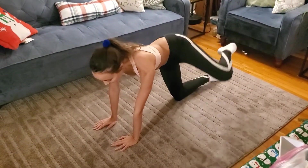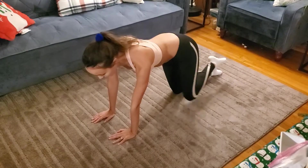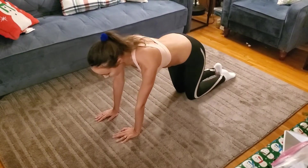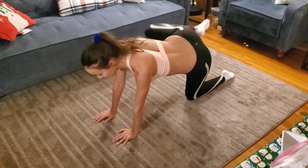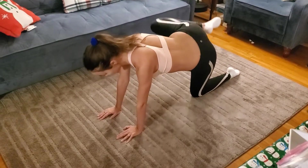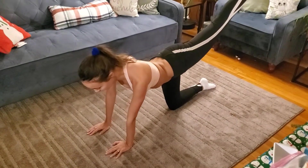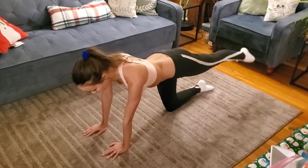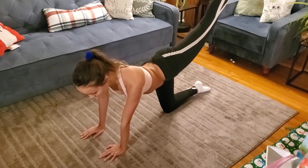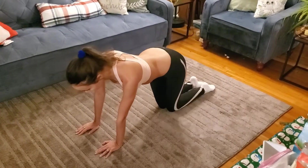Here we're moving into some fire hydrants. You want to focus on using your glutes to move your leg, not your leg muscles. Switching sides. Now here, I'm keeping my legs straight and lifting with my glute as high as I can. Making that mind-muscle connection to the glute, and when I bring it back down, I'm barely touching the floor. It's all about control in this move. Switching sides.